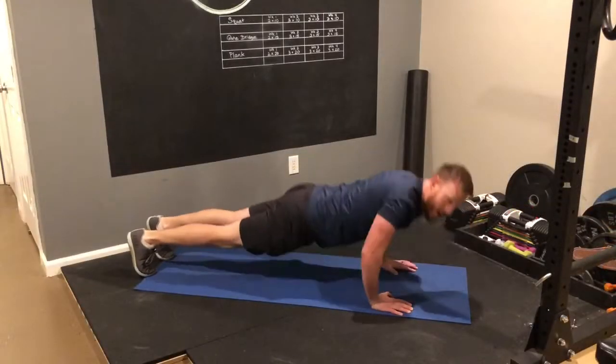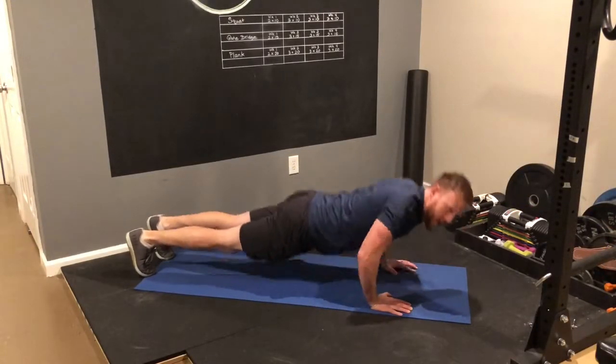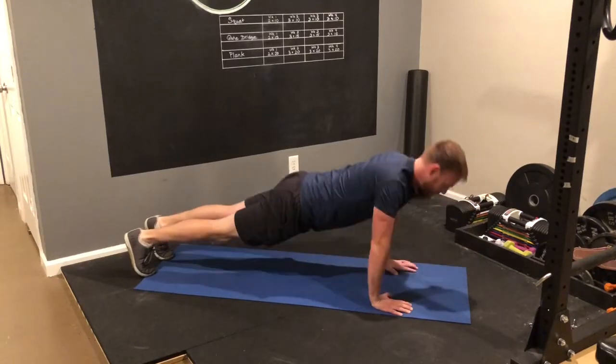This drives me crazy more than anything else — these are not push-ups. Go all the way down and back up.